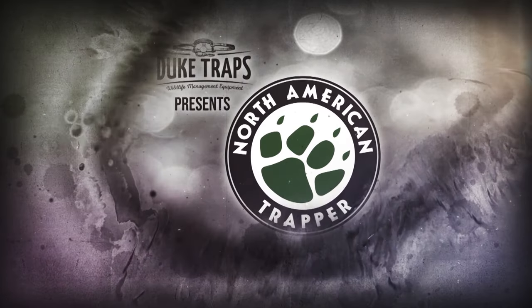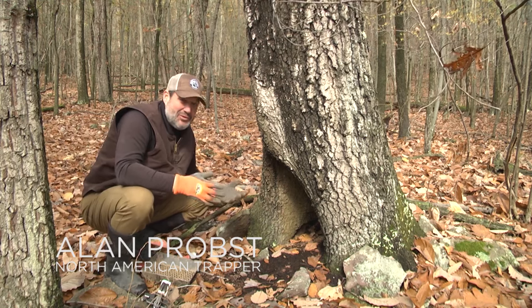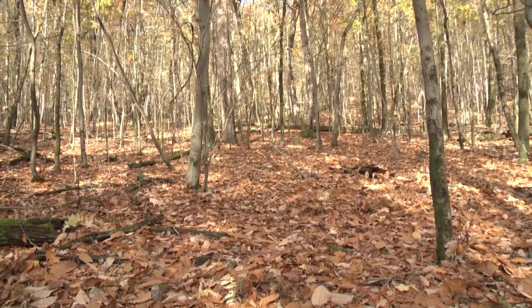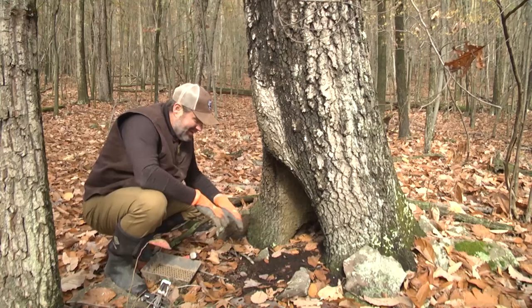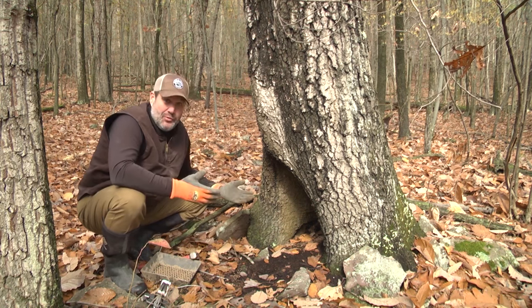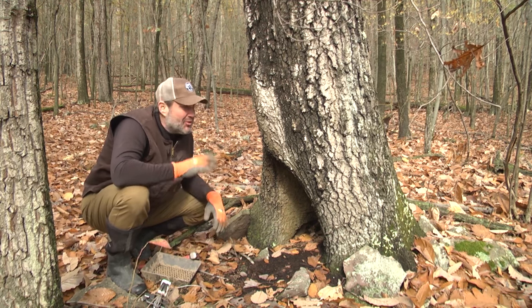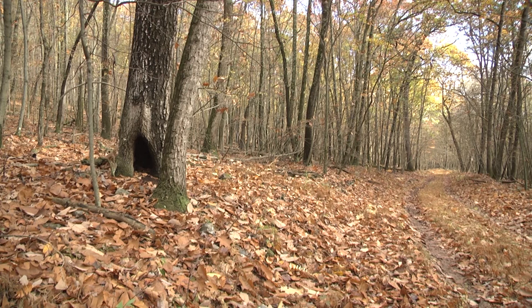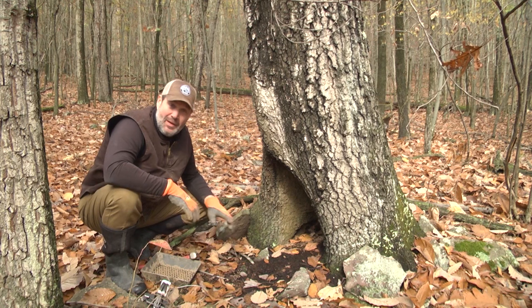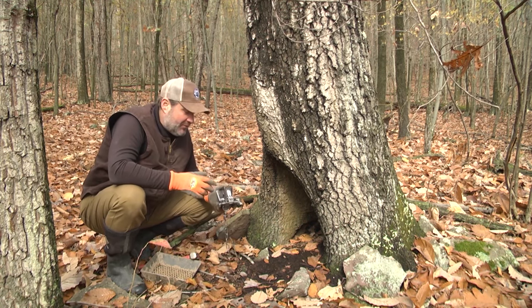Welcome back to Duke Traps' presentation of North American Trapper with Alan Probst. Here's a really cool situation — we're right on this two-track in big woods in the middle of Pennsylvania. We have a hollow tree here and the animal traffic is clearly there — you can see tracks. This is being used, and it's essentially a natural cubby. You're going to have coyotes, fox, coon, bobcat, and fisher all running this two-track. Any animal that comes up through here is probably going to check this out, come in, sniff around.